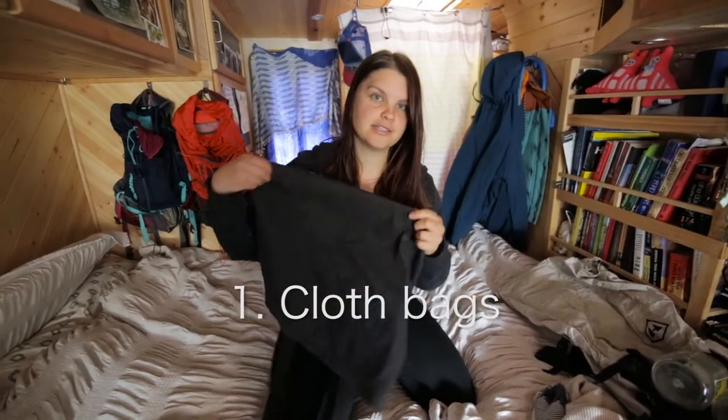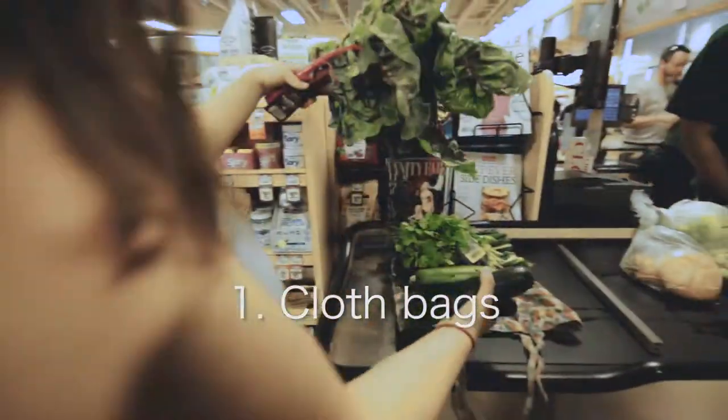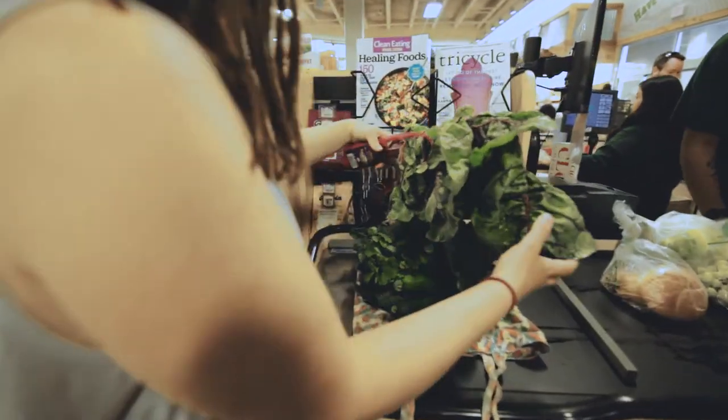We're about to go shopping and this is what we bring with us. It's sort of our shopping kit for avoiding plastic. Make sure you bring your bags. We bring these cloth ones and then we use them to put the vegetables on top of when we're putting them on the conveyor belt to check out.